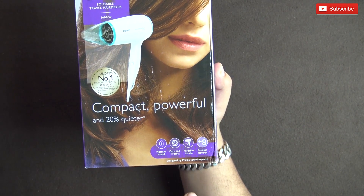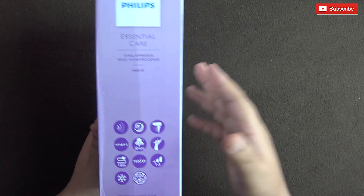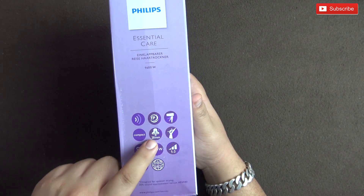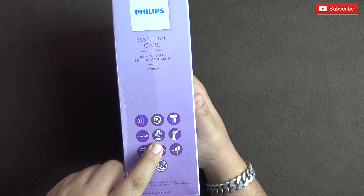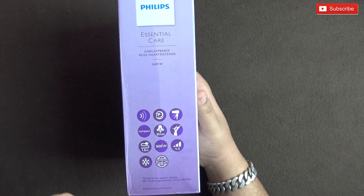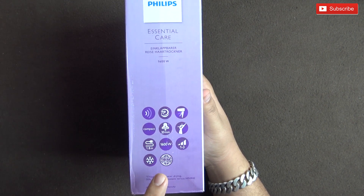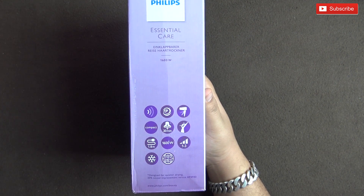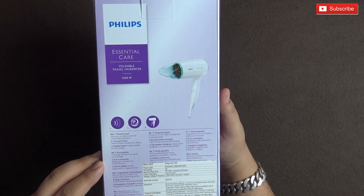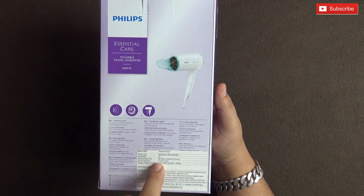The box highlights that it is 20% quieter than other hairdryers. Some more features include a 20mm concentrator, compact size, a hook, three settings, 1600 watts, 1.8 meter cable, and it works on both 110 volts and 240 volts — so you can use it anywhere in the world. The back of the box shows MRP of 1695, though I'll leave the best price link in the description.